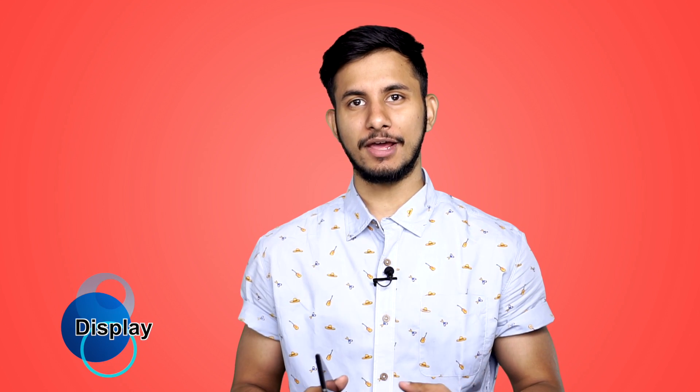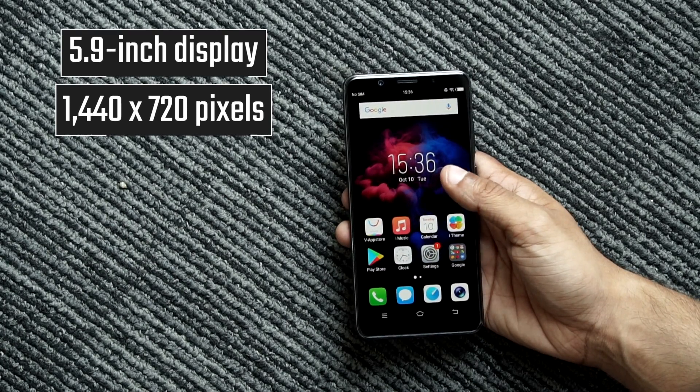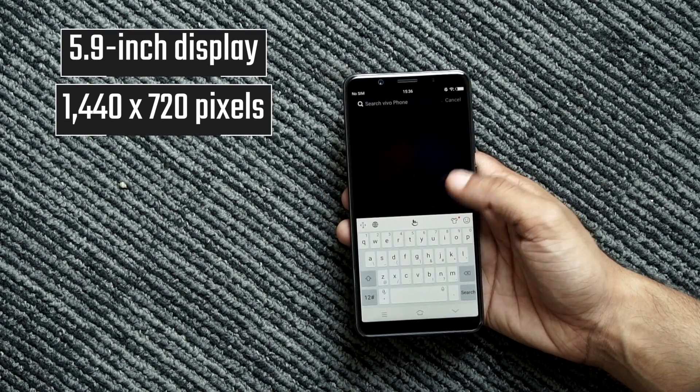Let's kick things off by talking about the smartphone's USP, which is its display. With the screen turned off, the Vivo V7 Plus might look like an ordinary smartphone. However, switch on the display and voila — you get what is essentially a 6-inch screen packed inside the body of a 5.5-inch phone.